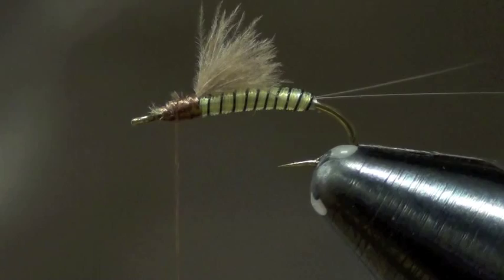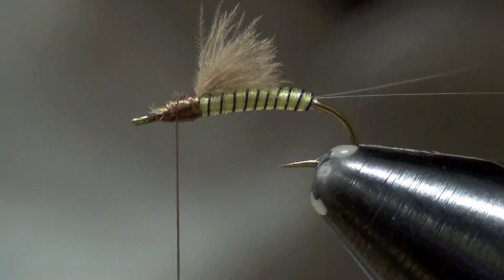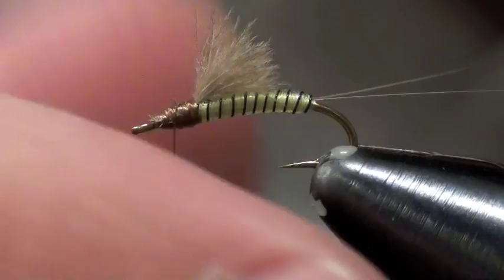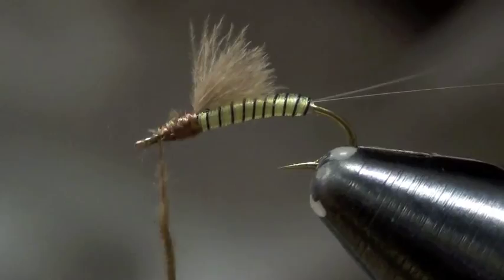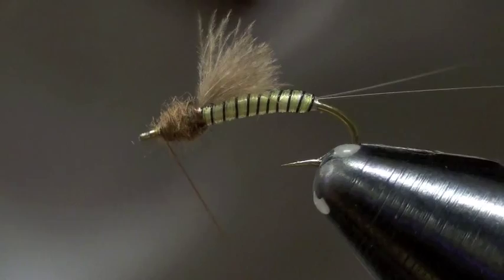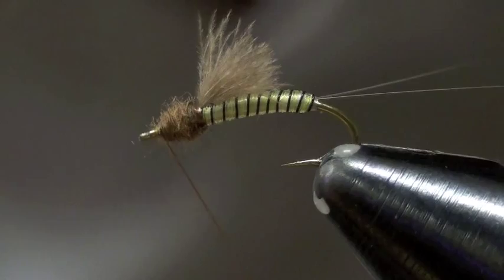Next I take my dubbing — I use brown super fine dubbing. I like a nice, clean, smooth, round head. You can use ice dub to add some flash if you wanted, but the super fine dubbing gives it a nice tight look. What I'm trying to do here is just make somewhat of a round head up there. Then that's done — that's the Juju 2 — just whip finish. And that's the Juju 2.